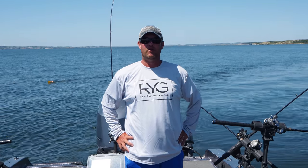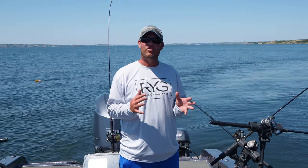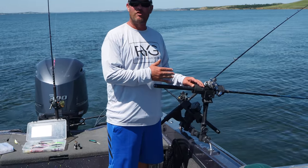Hi, Chris Hustedt here from Review Your Gear. Today we're going to talk just a little bit about one of my favorite things in my boat, my Folby Rod Holders. I've been using these for around a decade.